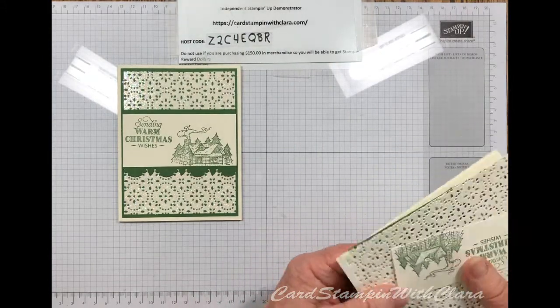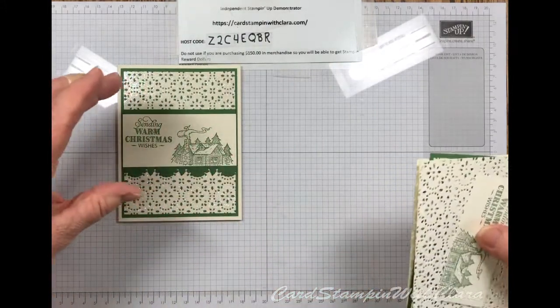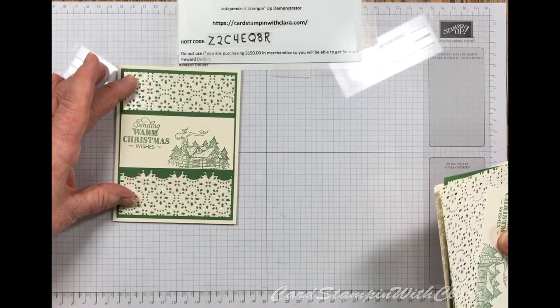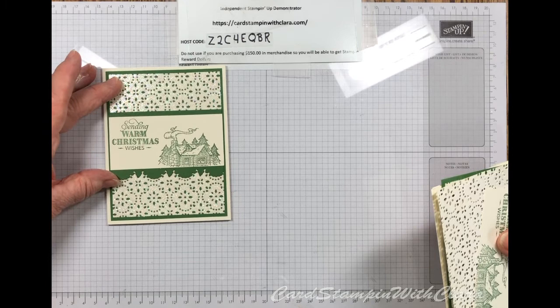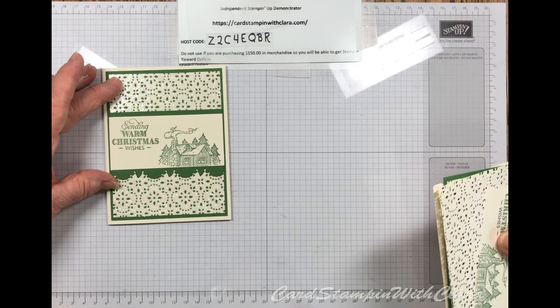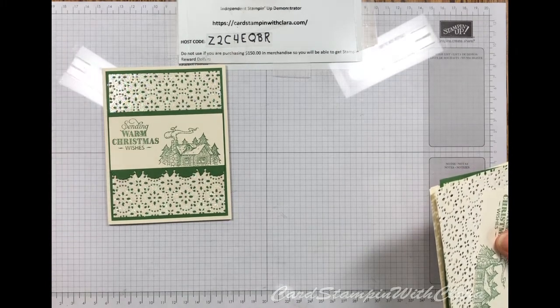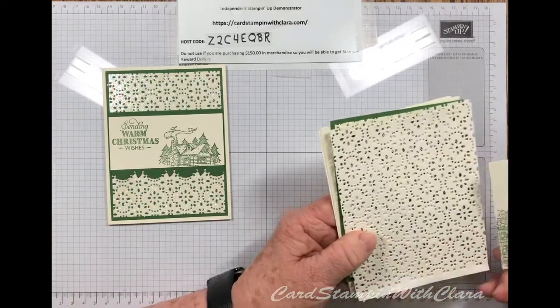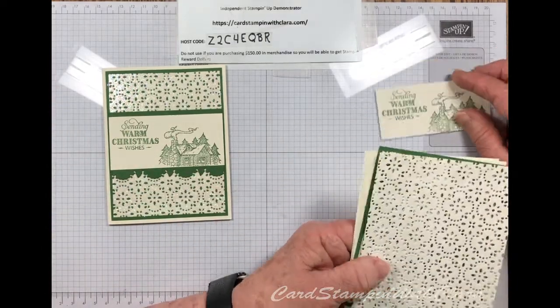I honestly fell on this by absolute accident. I hadn't started to make this card with sparkles on it, and I'll tell you what happened and how I did it. I think it was a good find when all was said and done.